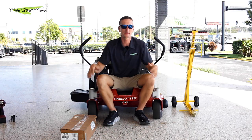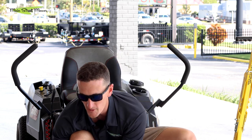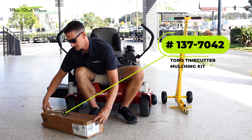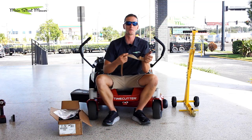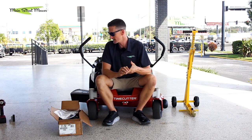Sometimes you may buy this mower, mow a few times, and then decide you wish you had added this at the dealership — so you can come in and pick one up. The part number is 137-70-42. This is the current model mulch kit. We're going to open it up and look at the contents inside. In a later video we're going to mow without a mulch kit and with one to show you the different cut qualities.